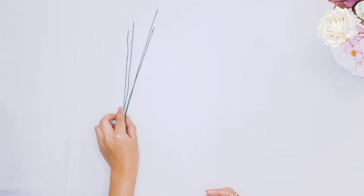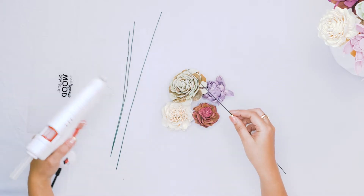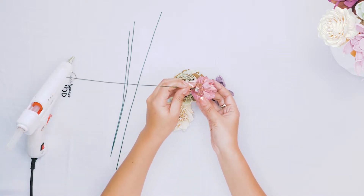Let's start by stemming our Solawood Flowers. Go ahead and grab your glue gun, your wire stems, and the flowers you're going to stem. Add a bit of glue to the end of your wire, then poke the wire stem through the back of the flower.